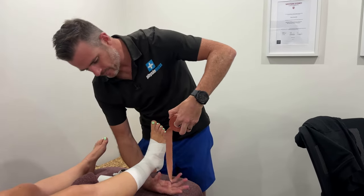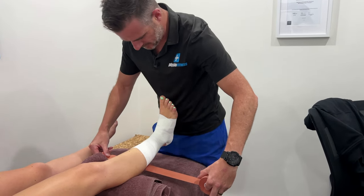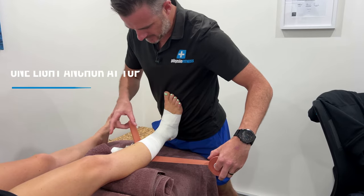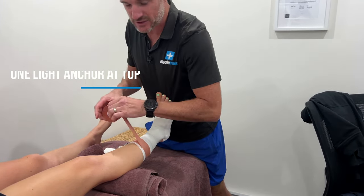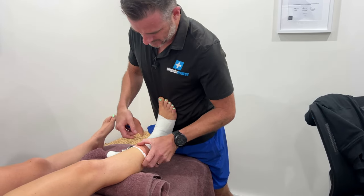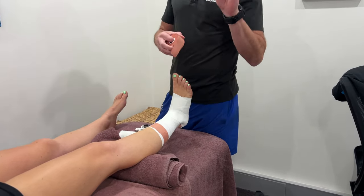To lock that underwrap off at the top, put an anchor of rigid tape. Sometimes I like keeping that foot in dorsiflexion while I do this. The anchor is going to go up on a little bit of an angle due to the shape of the shin. Once you've got your anchor, you're going to do two stirrups.